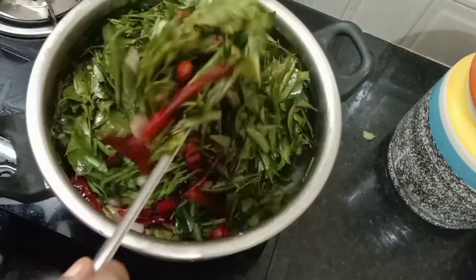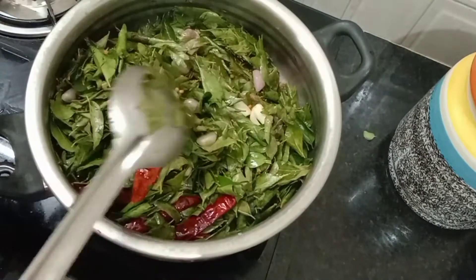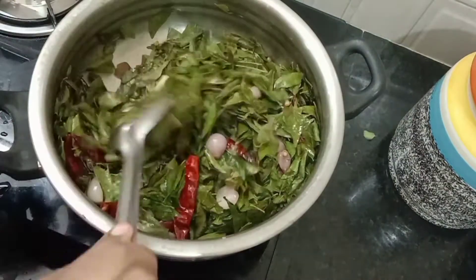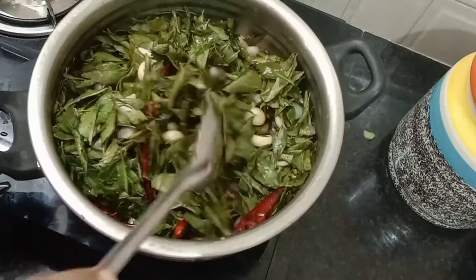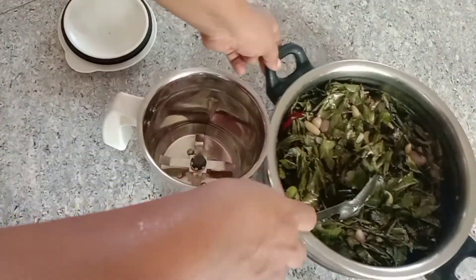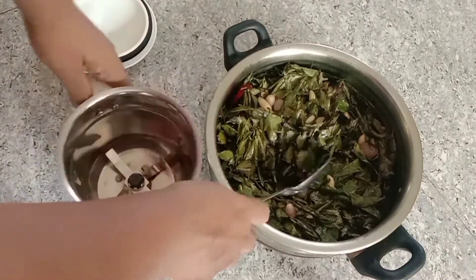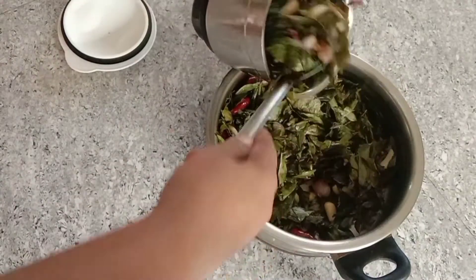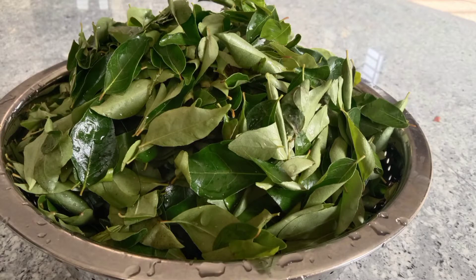Now we are ready — you can see the color change. Let's mix it all together and take a little bit of it. Let's take a nice piece of it and knit it all together.